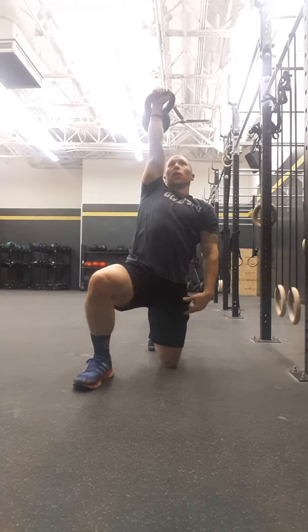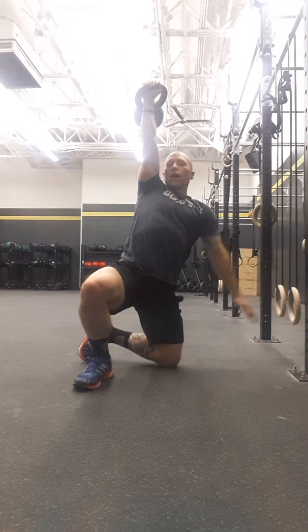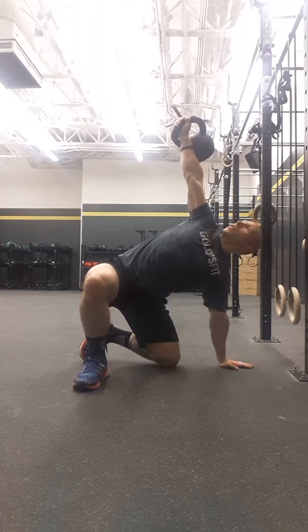In reverse, that was step four. Two-step process: do your windshield wiper with your knee, hand on the thigh, slide the head down to the ground. As soon as you get down to the ground, you're good.